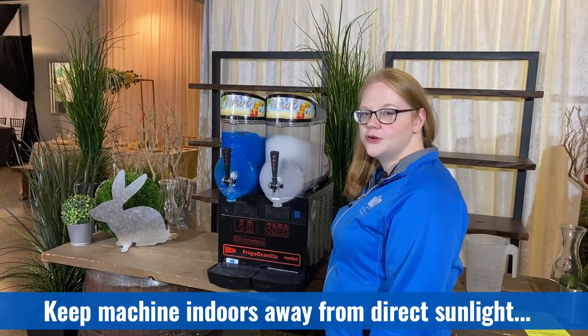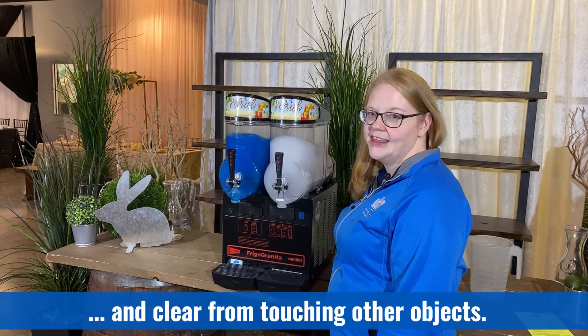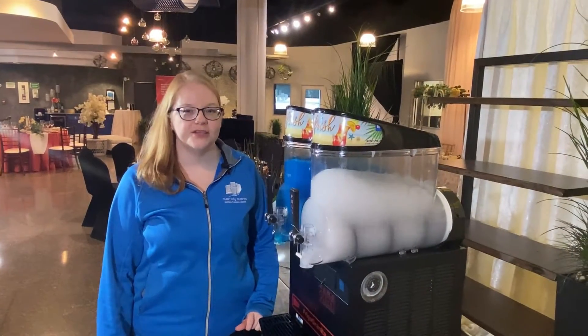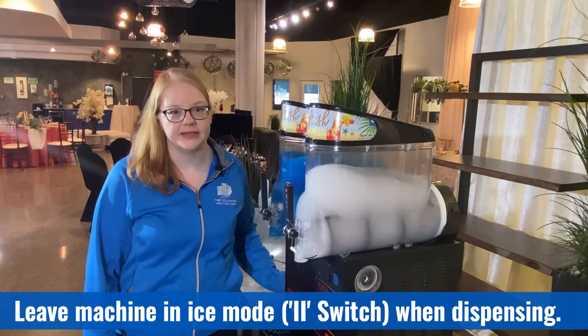Make sure that you use it indoors out of direct sunlight and that the machine is free and clear of touching anything on all sides. For optimal product enjoyment, make sure that the machine is in ice mode whenever you want to dispense slush.